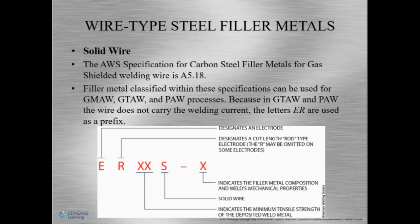Solid wire — for the AWS classification, or I should say specification for carbon steel filler metals for gas shield metal arc welding, is AWS A5.18. We know this is a specification because of the spec. Now we'll see solid wire for GMAW, GTAW, and PAW.